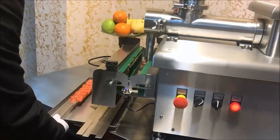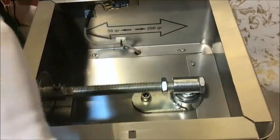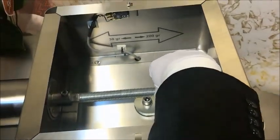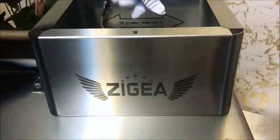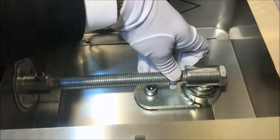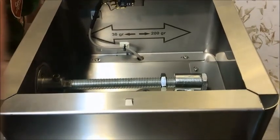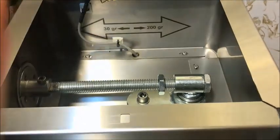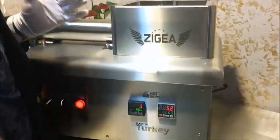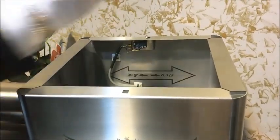What we have to do is use the grammage arrangement button on this door. When you open the door, there is a nut that arranges the grammage. We will turn it left to decrease the grammage a little bit. When you touch this nut to the wall, it is 200 grams. Our current mold is 150 grams. The machine capacity is 30 grams to 200 grams. If you don't close this door, the machine will not work for hand safety.